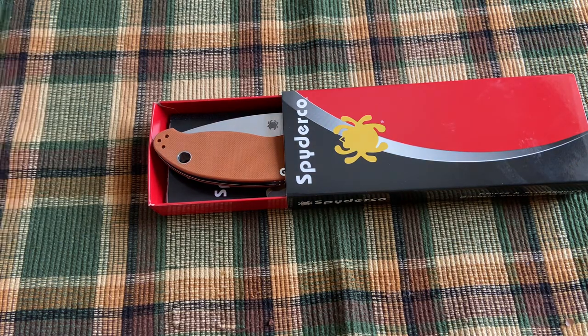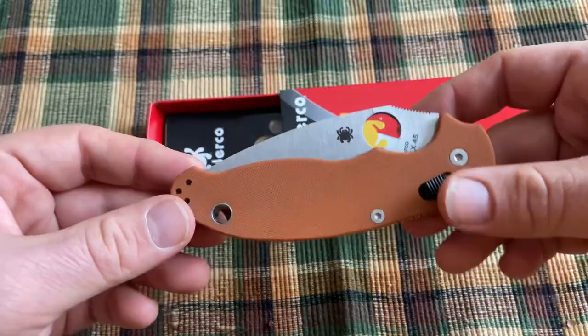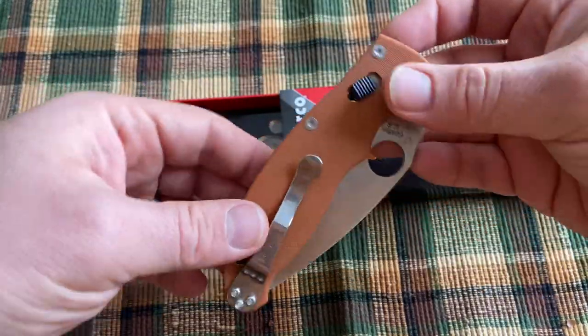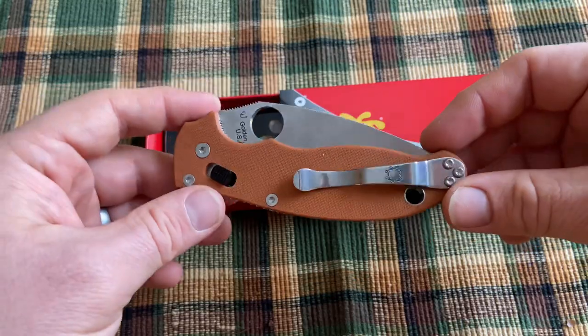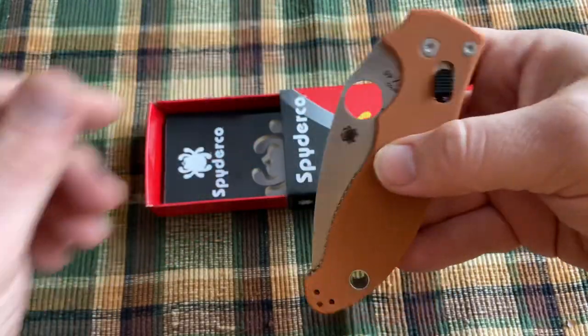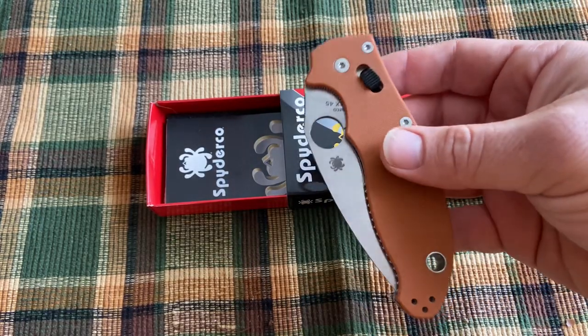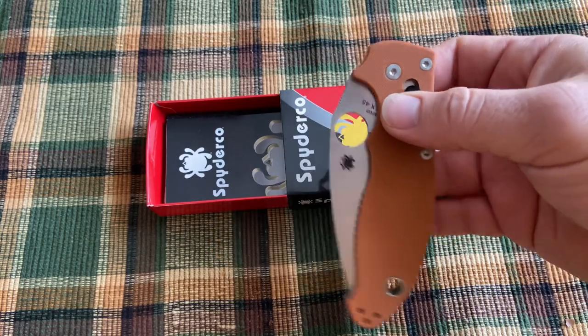That's not something I have trouble with, being that I carry and use traditional knives in 1095, which is even more rust prone than Rex 45 will be. But it's something to be aware of if you don't carry carbon steels very often. Here is the knife — the Manix. It's a knife that Spyderco has had in their lineup for a long time and shouldn't be too new to anybody following Spyderco.